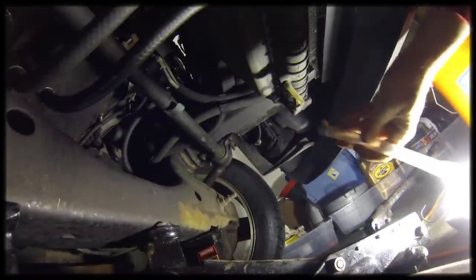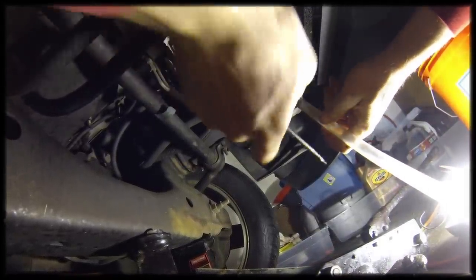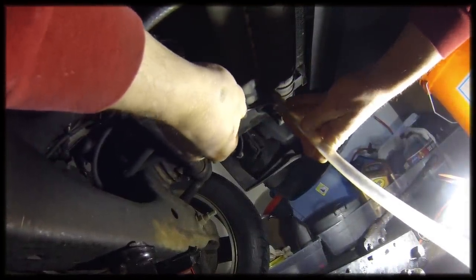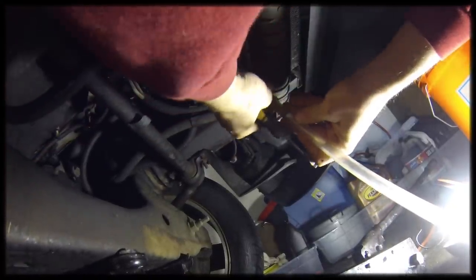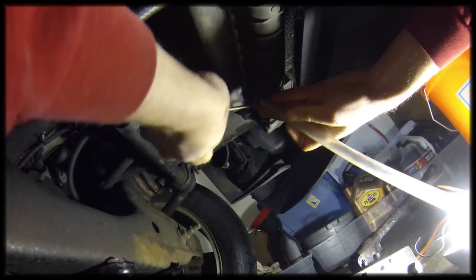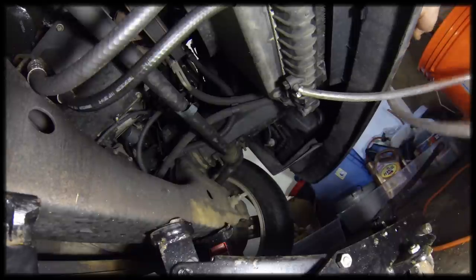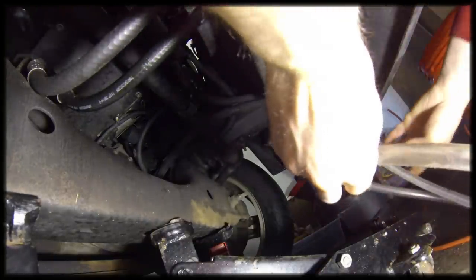Before I start draining, I'm going to attach this piece of hose from my workshop so that draining into the bucket is easier. If you could do this on a lift, it would be much easier. I'm going to put the other end of the hose in a five-gallon bucket, and make sure you secure that end too so it doesn't go all over the place.